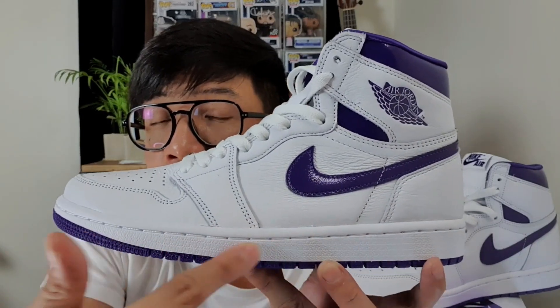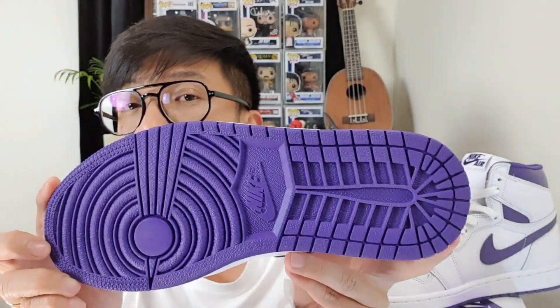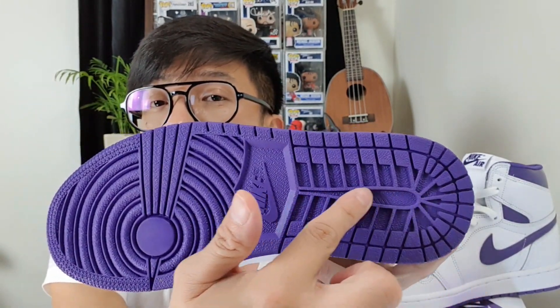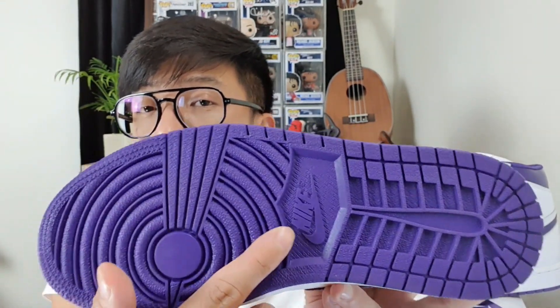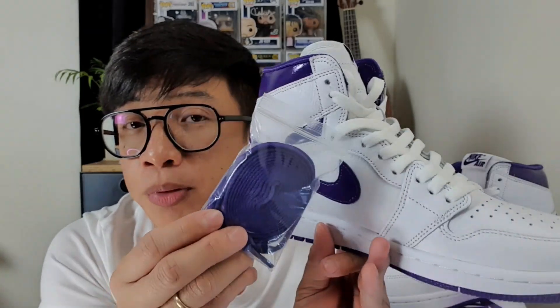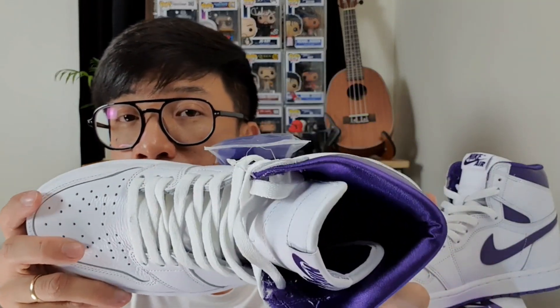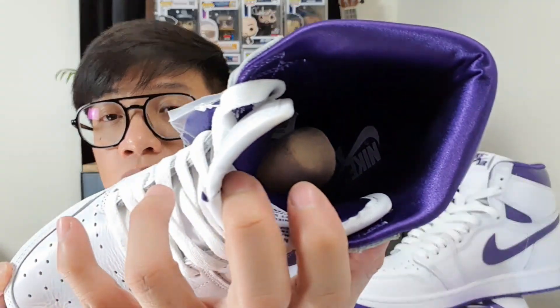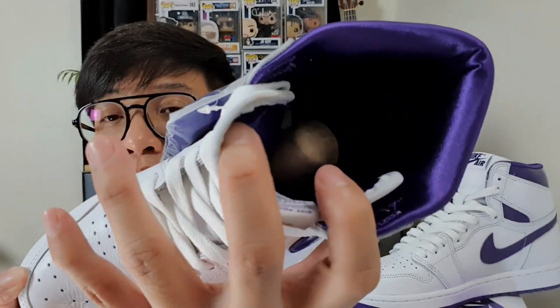At the midsole we have the white midsole, and then the outsole we have the purple color here at the outsole with the grip and then the Nike logo. Aside from the white lace, we have an extra purple color lace that you can change. For the insole also, we have the purple color of the insole — there inside it's a purple color.